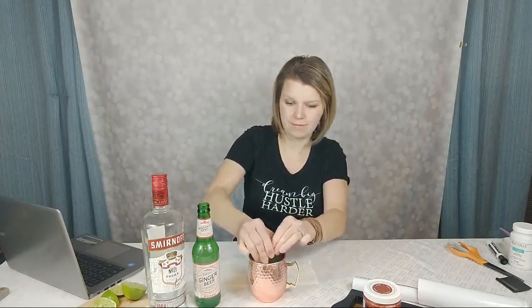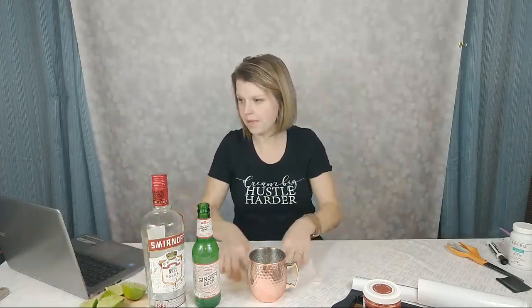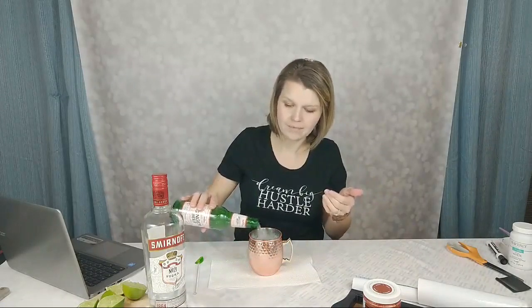I've got vodka and lime juice in my copper mug. Now we're adding the ginger beer — the right ratio is about four ounces of ginger beer with the two ounces of vodka, but I usually just fill up my mug, probably closer to six ounces. Garnish with a lime, give it a stir, and that's it — a Moscow Mule. Super basic but absolutely delicious and refreshing.